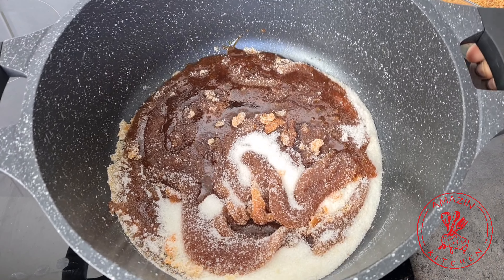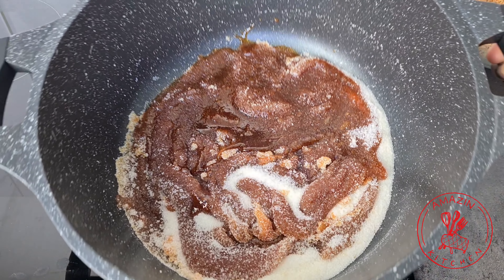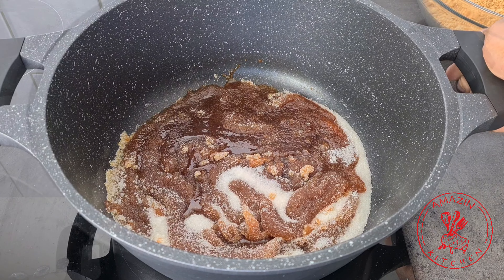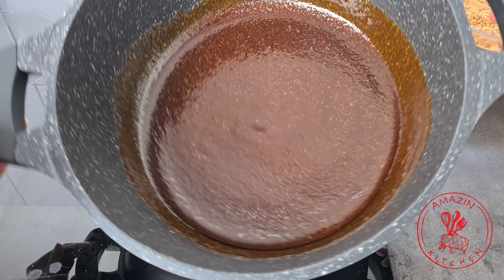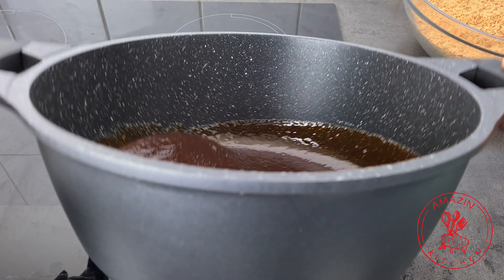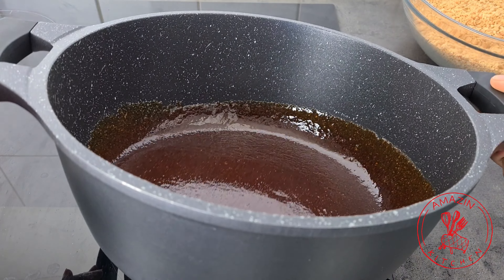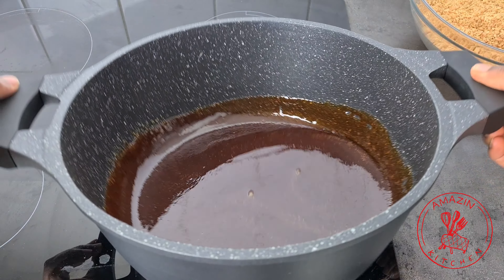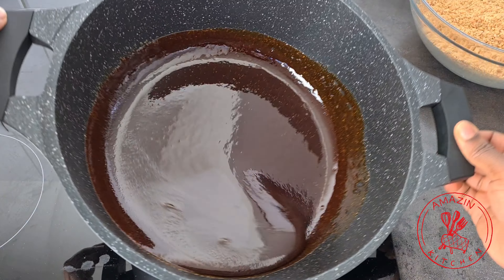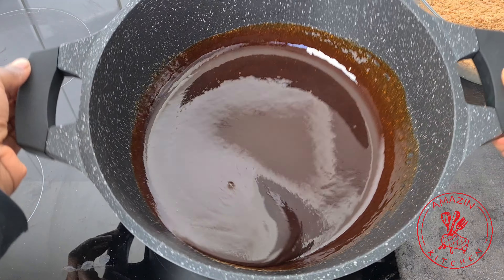Once the sugar begins to melt, you don't want to stir it because sugar crystallizes when you stir it. Instead, swirl it around until it is evenly melted. Continue cooking on low to medium heat until all the sugar is fully dissolved — I find that using a non-stick pan makes this really easy. It takes a while to get to this point but once it does it can burn quickly, so keep an eye on it. It took me about 30 minutes to melt the sugar completely.